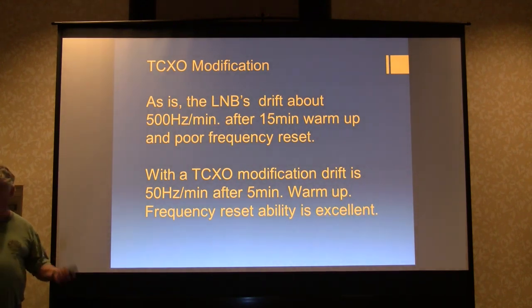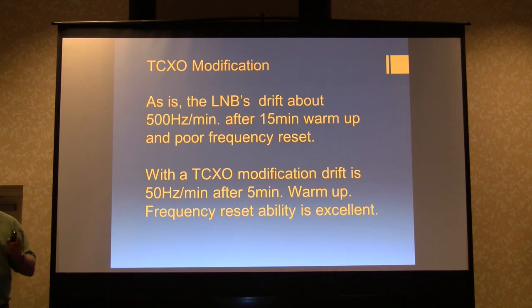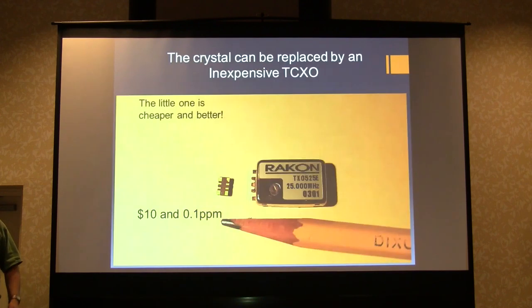So you might want to modify this thing for stability. As they stand, they drift about 500 hertz per minute after a 15 minute warm-up, and the repeatability is bad — you start it up again and it comes up on a different frequency and begins to drift. If you put in a TCXO modification, the drift goes down to 50 hertz per minute after five minutes of warm-up, the repeatability is excellent, it comes right back to the same frequency on turn-on, and the whole process is pretty cheap.